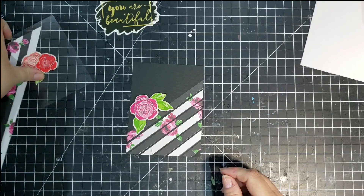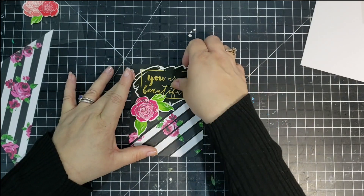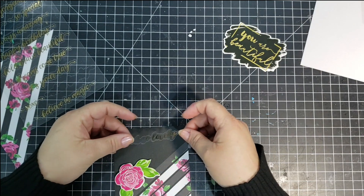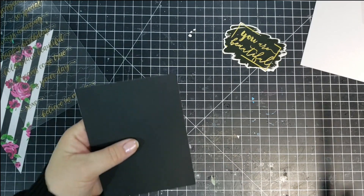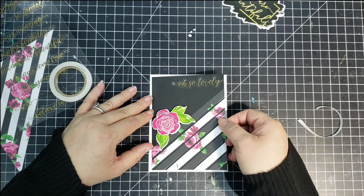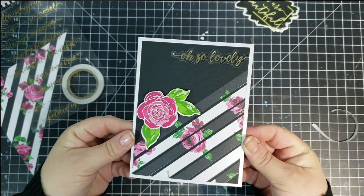Then I'm going to take this really pretty, very vibrantly colored dimensional flower that came in the kit and adhere that. I'm just trying to figure out which sentiment I want to use. I use a lot of these sticker sentiments with these cards — I don't think I used any of the sentiments from the stamp set. Actually, the only stamp I did use from this set was the floral on the card I just did. I chose the sentiment 'Oh So Lovely,' and I'll use my double-sided tape that comes in the kit to adhere that to my white card base. And that will complete that card.